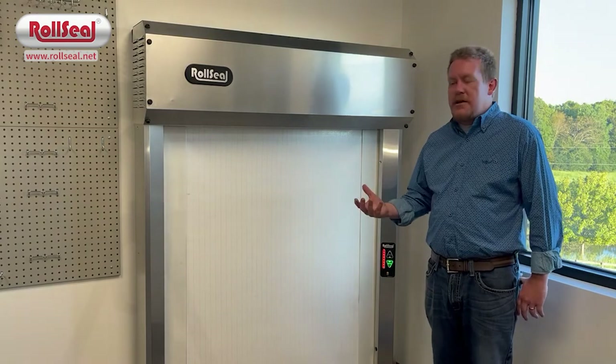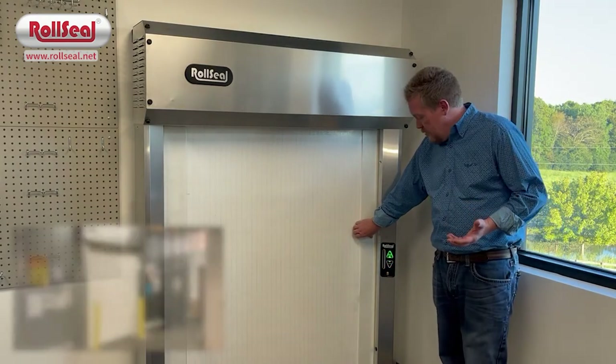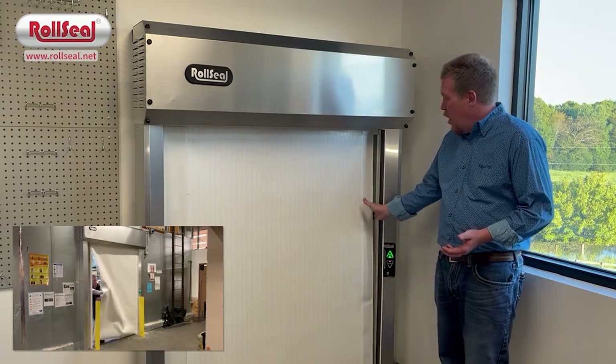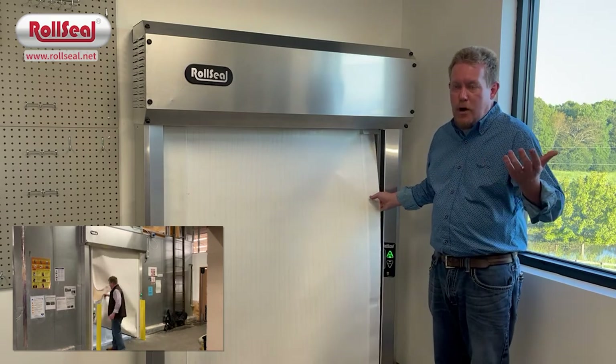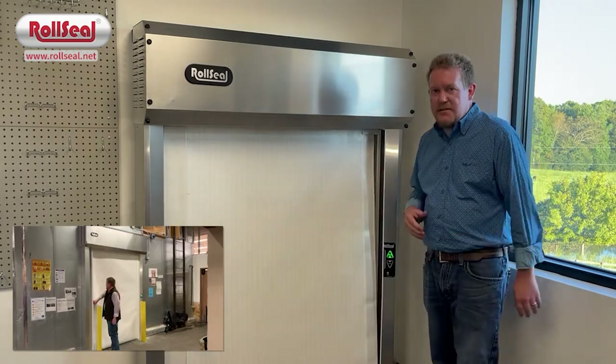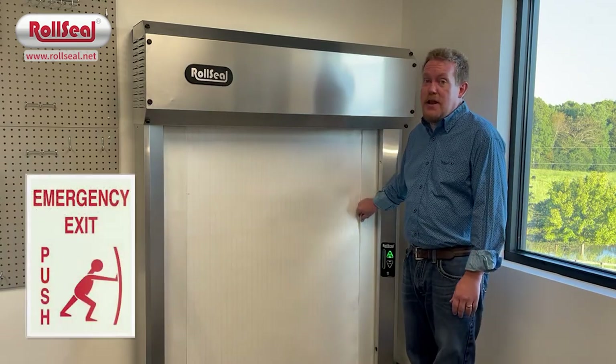Say the door's in the closed position, you're inside the cooler or freezer and power is lost to the door, the box, or the store. All you do, if you were inside, is literally just push — the fabric rolls out of the door and you can exit. There's also a glow-in-the-dark sticker on the inside in case you lose lighting as well.